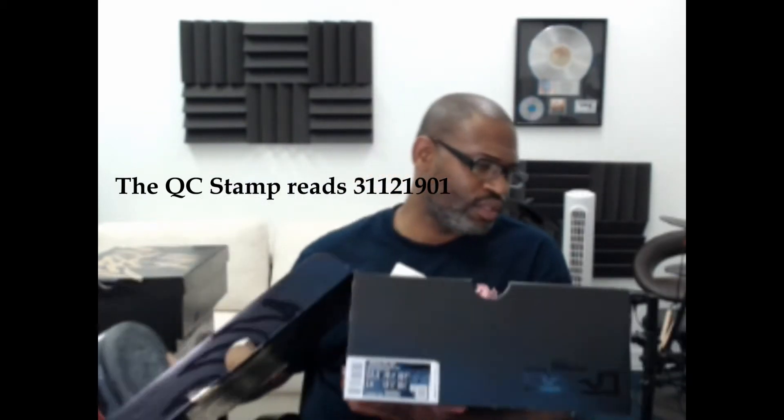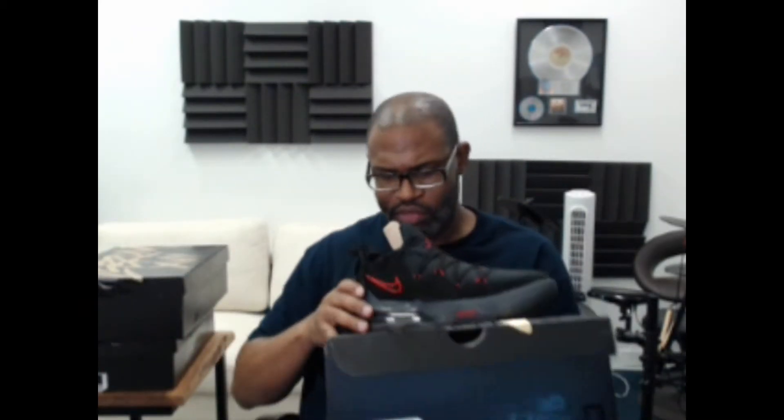It does have that black and red setup, which is just classic. The QC stamp reads 12/31/19. Let's go to the inside of the shoe.